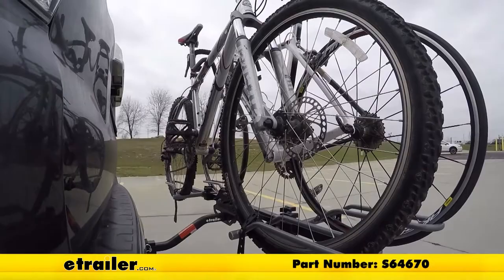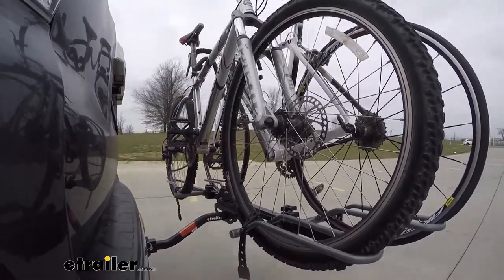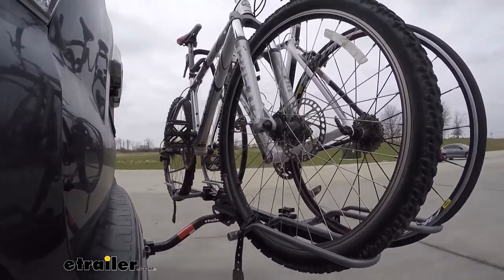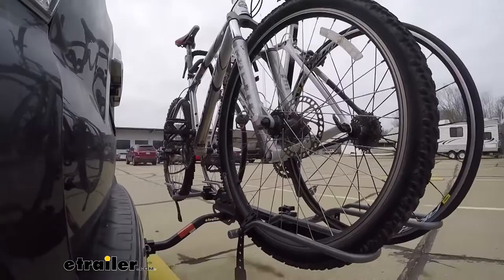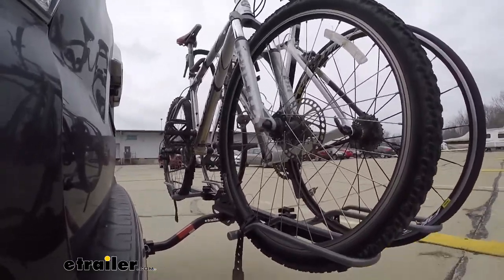Here on our test course we'll start by going through the slalom, which shows us the side-to-side action simulating turning corners or evasive maneuvering. Once we get to the full speed bumps, we'll see the up and down action — just like driving in and out of a parking lot, parking garage, or driveway.